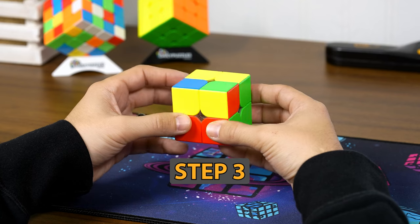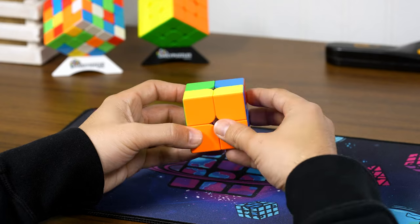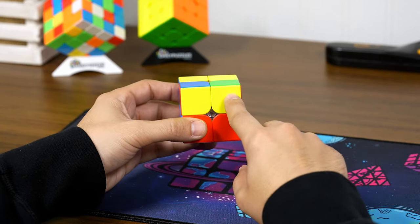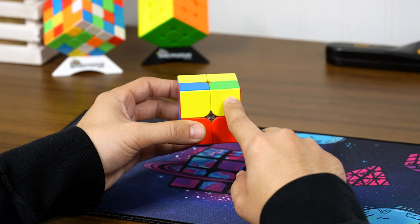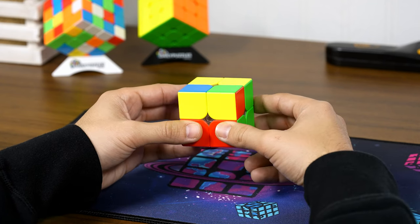We're already on the third step — great time! We already have two yellow pieces in their correct spot with yellow facing up. We just have two other yellow pieces that need to be reoriented so the yellow is facing up on those as well.